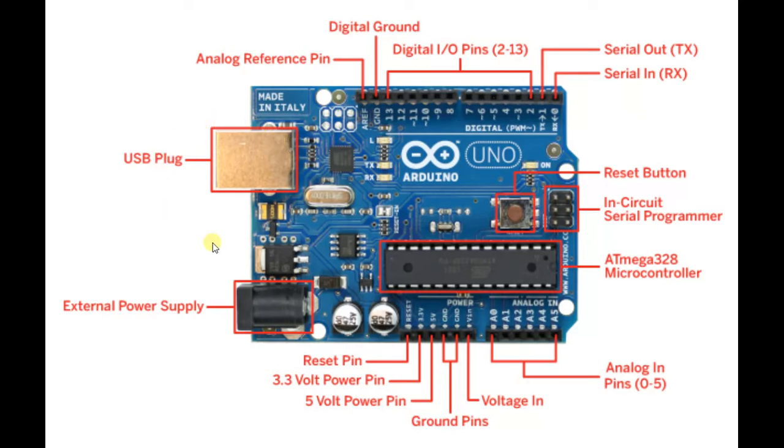The USB plug is also used to write your programs from your PC. The voltage you provide to the external power supply should not exceed 12 volts and should not be below 7 volts, as those are the maximum and minimum voltages.